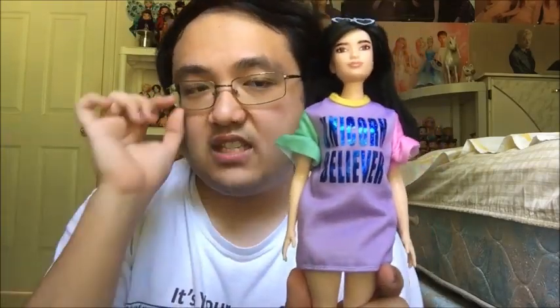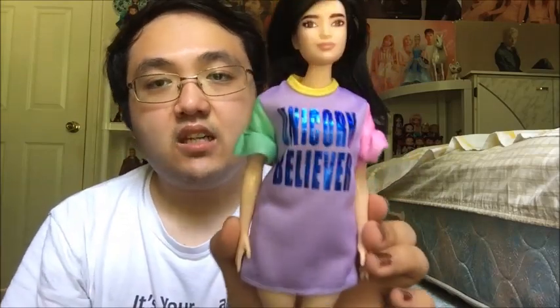For her outfit, she has on this purple t-shirt dress with a green sleeve on one side and a pink sleeve on the other, and a yellow neckline that goes all the way around. On the front of her shirt it says 'Unicorn Believer' in metallic shimmery blue. Honestly, I'm not a big fan of her outfit because it kind of screams really childish with the two different colored sleeves, and the way it was executed is just not the best. I don't really like the green, yellow, and pink accents plastered on here. So I will be trying to modify it — maybe turn it into a tank top for my other dolls to wear. I do have an outfit planned for her that will make her stand out, especially with how sharp her eye makeup is. I love her makeup.